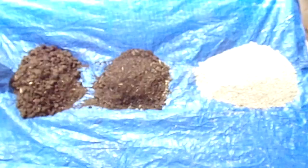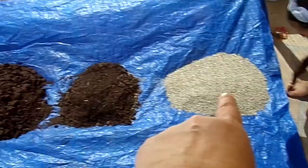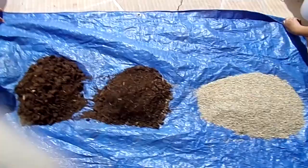Now we've got our peat moss, our compost, and our coarse vermiculite — all based on using our container as a measure of one. Now we're going to show you how we use a piece of tarp to mix.